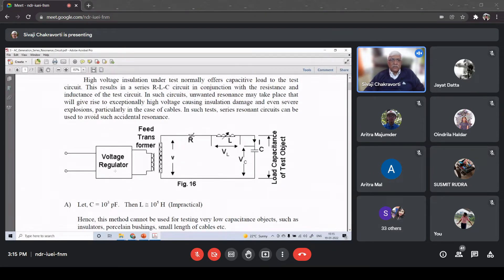A voltage regulator is used to vary the low voltage, then we use a transformer called the feed transformer where we step up the voltage. It serves two purposes: first it can step up the voltage, and second it provides electrical separation between the low voltage side and the high voltage side. Because if anything happens on the high voltage side we don't want that directly reflected on the low voltage side for safety reasons. So we always use a transformer in between - part voltage stepping up, part electrical isolation.